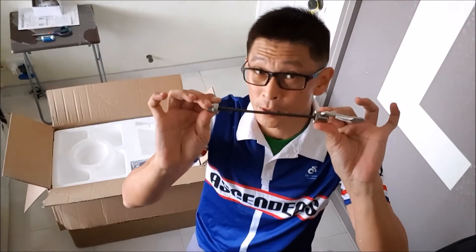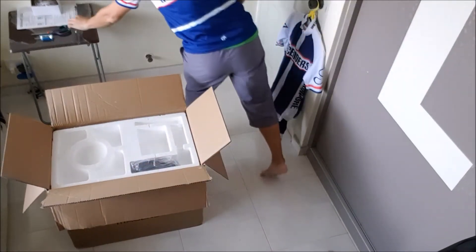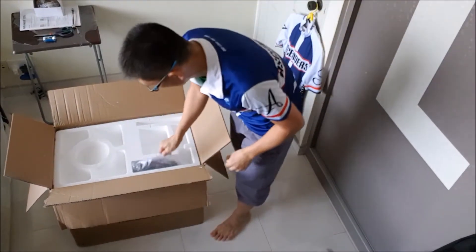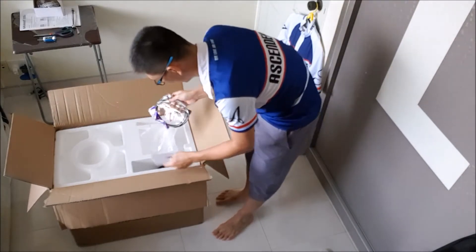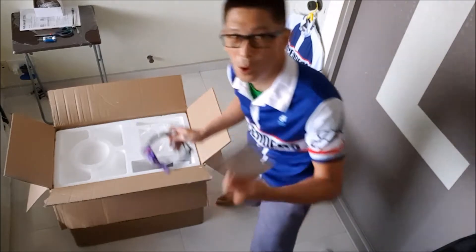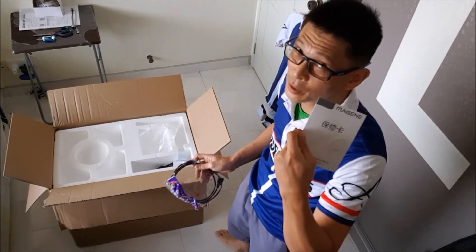Solid skewers. And a bag of stuff. Warranty card — can't go without one if it's broken.